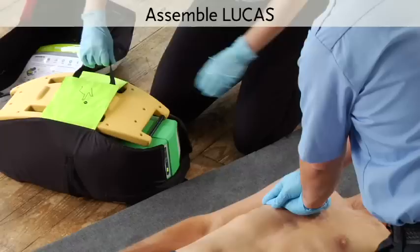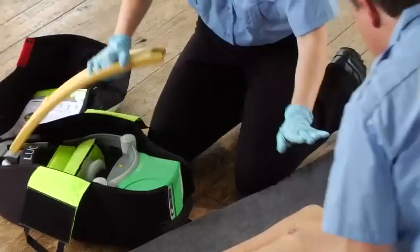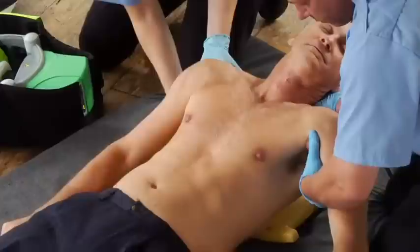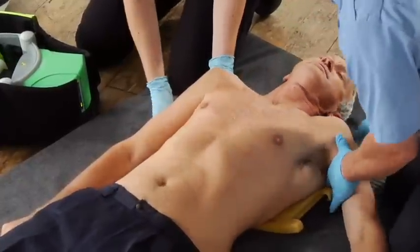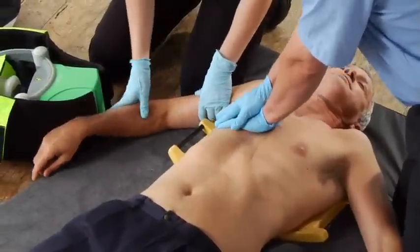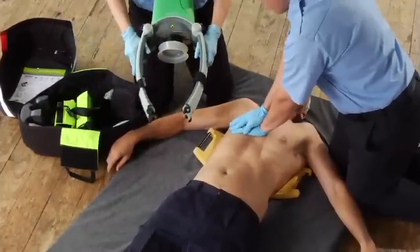Assemble it on the patient. Get out the back plate. Stop compressions briefly and slide it under the patient's back. If there are only two of you, one should support the head while both of you lift the upper body. Lay the back plate below the armpits. Clear the patient's arms away from the back plate at the latch points. Keep doing manual chest compressions as much as possible to keep up the coronary perfusion pressure. Clean off any gel or anything slippery from the patient's chest to help Lucas stay in position.